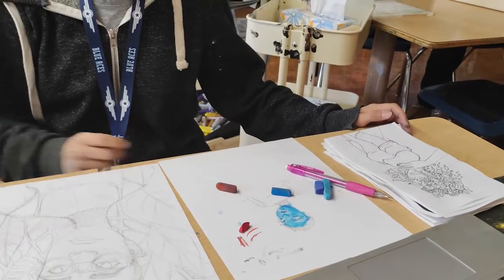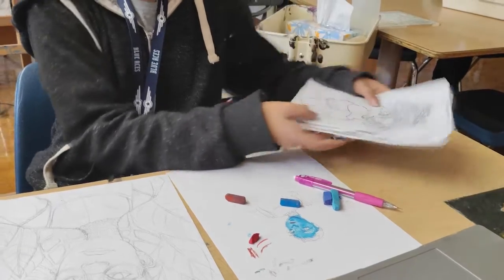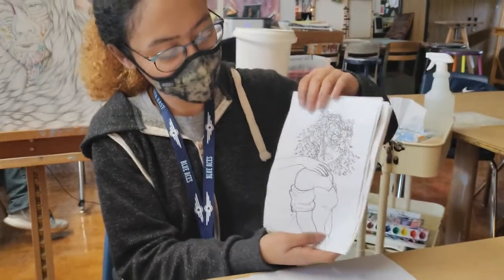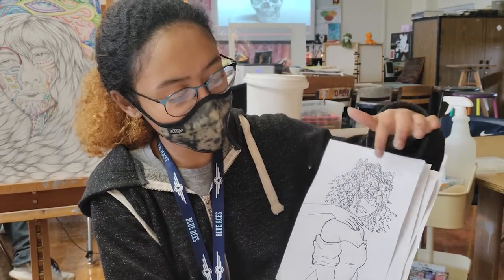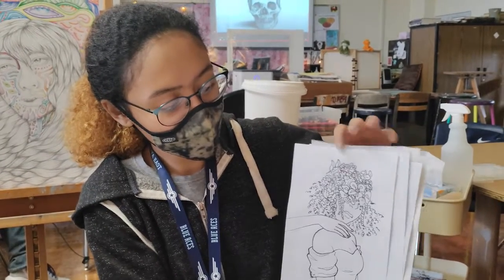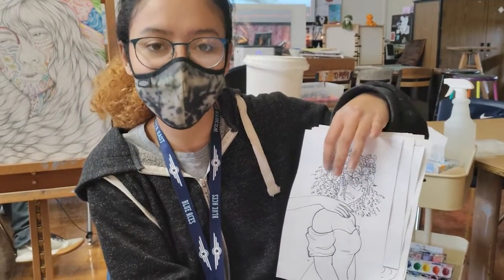And you have some of your ink drawings over there too. Do you want to share some of those? We just saw my ink drawings for Inktober. This one, the theme was helmet. So I was drawing the hair and flowers, making them protective over the hair.